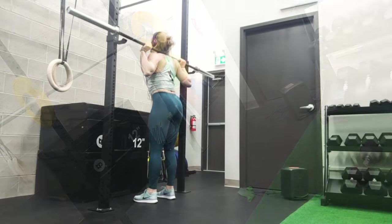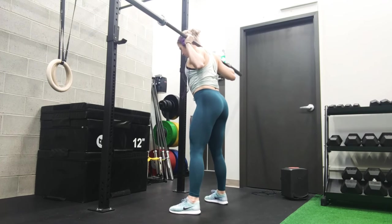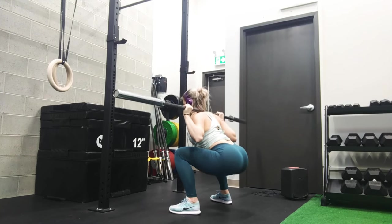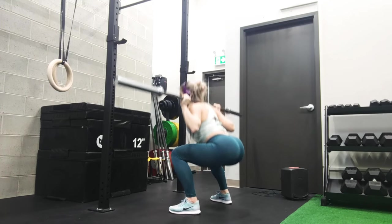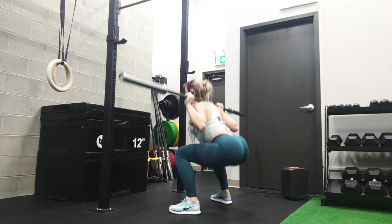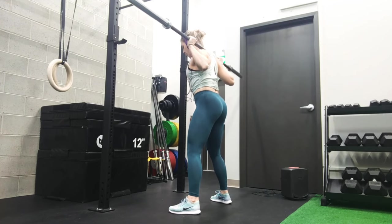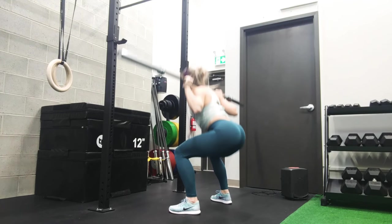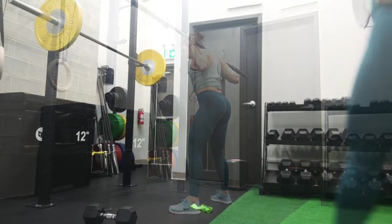Workout for today — welcome back. Today we're doing a gym glute and leg workout. We're starting off with barbell back squats. The idea here is that we want to do at least one to two sets with just the barbell to get used to the weight, the core contraction, the glute contraction, keeping the weight in the heels, and then putting on the heavier weights when you're ready.